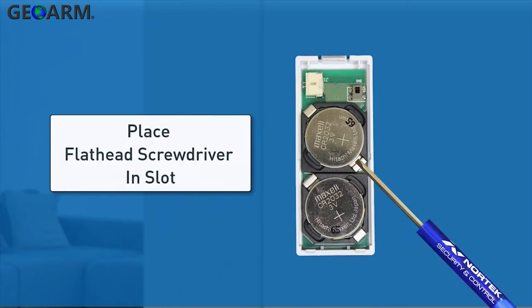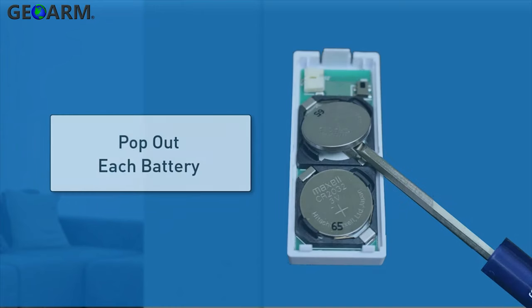Place a small flathead screwdriver in the slot between the metal clip and the battery, and then use the screwdriver to pop out each battery.